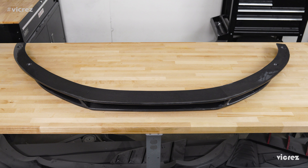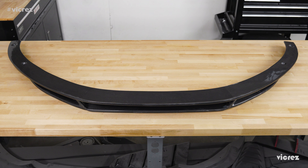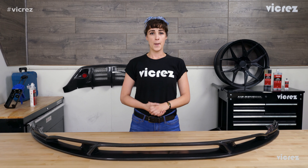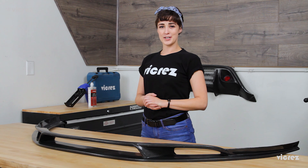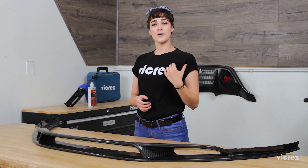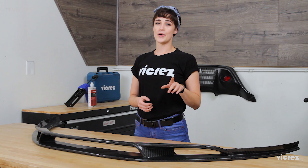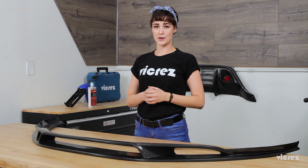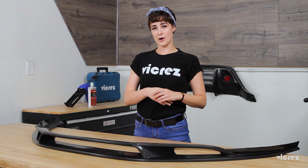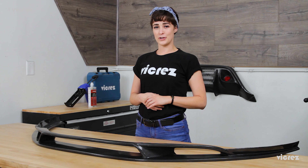Vicrez would like to advise that carbon fiber products require specialized skills to install, and we recommend installation by an accredited automotive body shop before DIY. If you like what you see, hit that like button below and head on over to our channel and subscribe to get the latest on our newest products first. Head on over to Vicrez.com and subscribe to our weekly newsletter to get all the latest deals and discounts sent straight to your inbox.